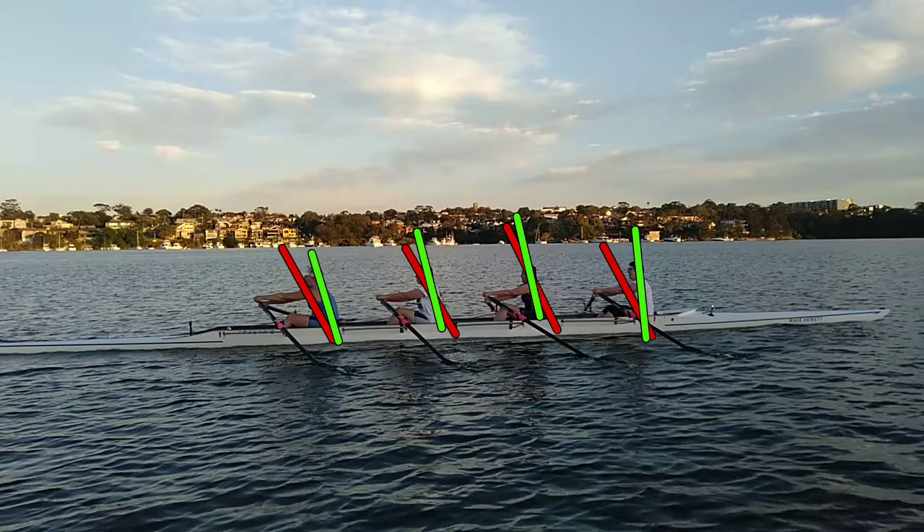What we're trying to do is drive through the hips literally until we're at about quarter slide, and at quarter slide you start to engage the back. So all of us — the only thing that is good is that we're all doing it together — but if we could get rid of that tendency to take the catch with our shoulders and think about taking it with our hips, that would be better.